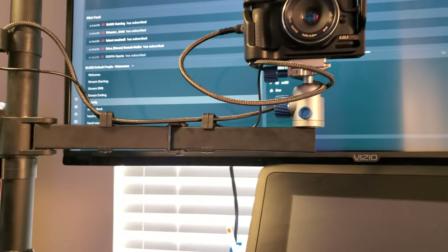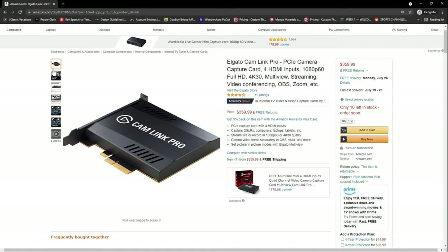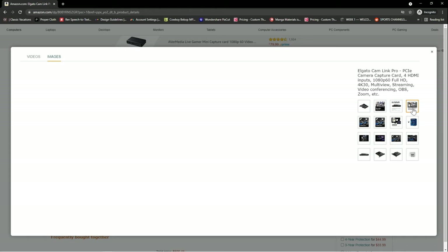I actually have two cameras connected to this pole, both running to my computer using the Elgato Cam Link Pro. It's a capture card where I can plug in four different HDMI inputs, so I can have up to four different views — all in 4K. That's how the overhead camera is connected, and it all works seamlessly with the live stream setup.